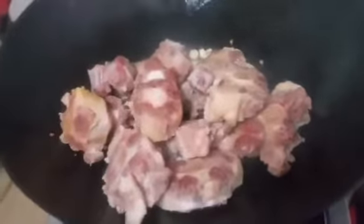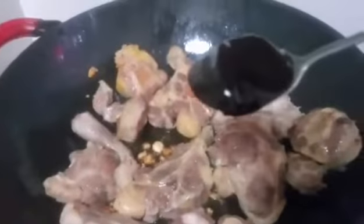Heat the oil and put in the butter and mix. Put the chi hao kiang in.